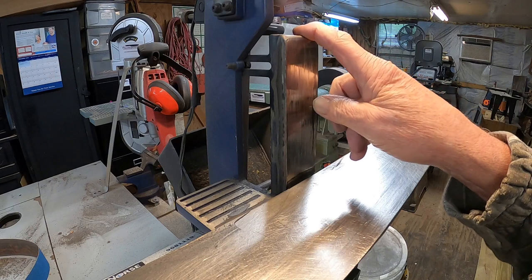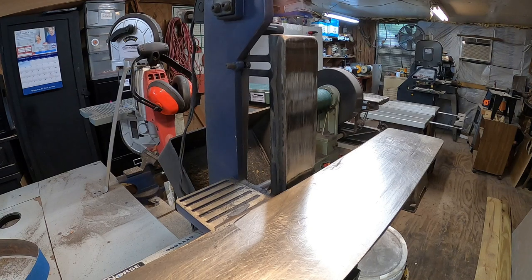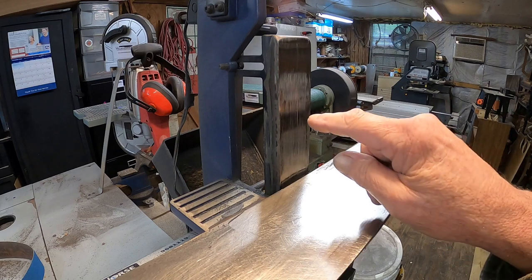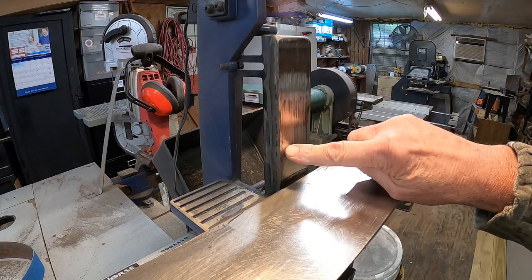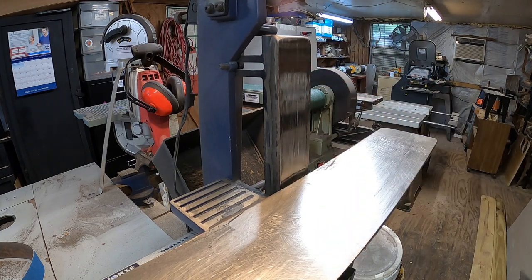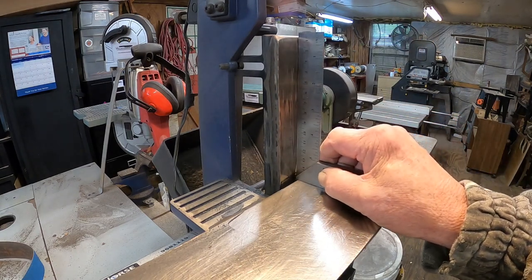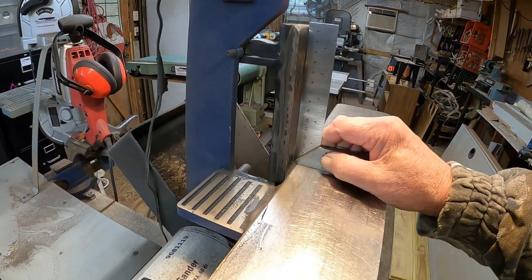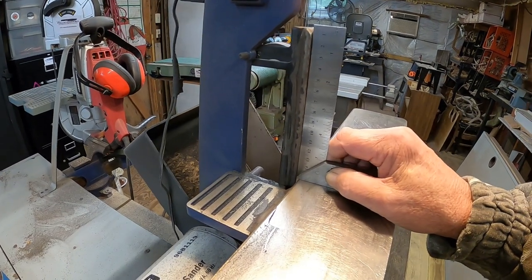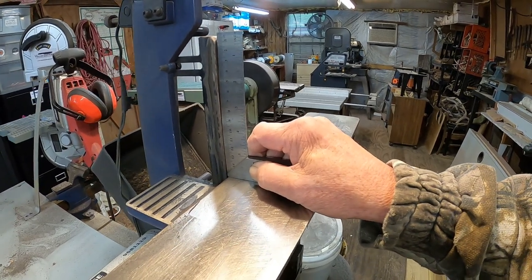I don't remember how long I've had this or how many hundreds of knives have been ground on it. But what has happened is it's got a belly in the center where it's worn down, because this is not hardened steel — it's just regular welding steel. You can see daylight all the way through here, and out at the very edge there's no daylight.